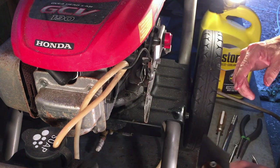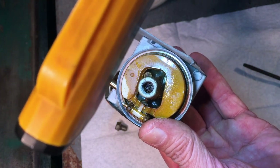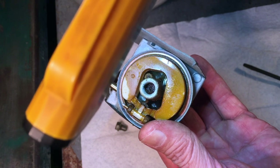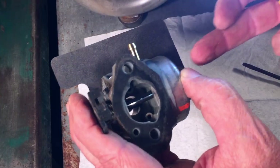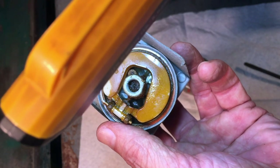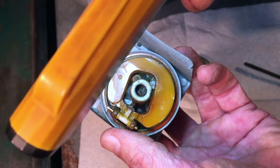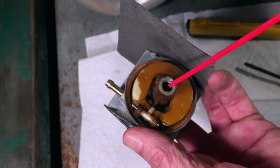Down in the tube where the main jet is, it is extremely corroded. Right in the center of that tube is the main jet — it's made of brass with a slot cut in it so you can unscrew and clean it. That's where fuel collected in the bowl gets drawn up through the tube and into the carburetor. With it being that corroded, there's no way gasoline will pass through, and I can't even see the slot to unscrew it.